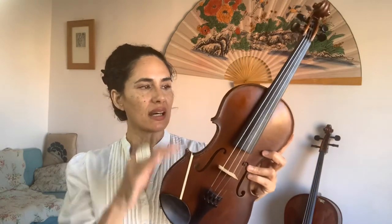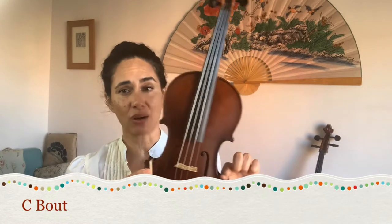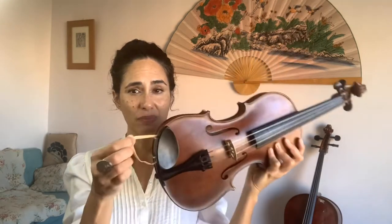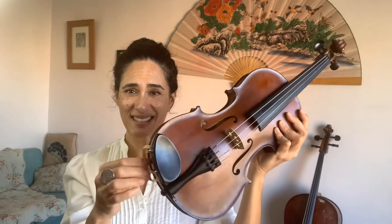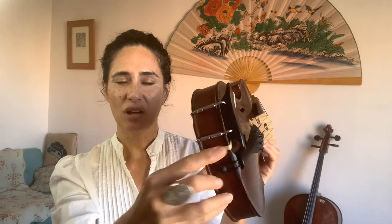Once you've got your instrument out of the case, you might notice there's an elastic band on your instrument — you may even have two. The side parts of the body are called the C bout, and the lower part is called the lower bout. The elastic band is slipped over the chin rest, just behind it, and strapped over the lower part of the C bout, then brought down near the end button and strapped over the lower bout.